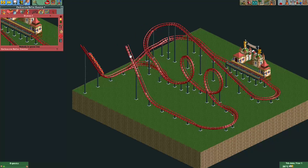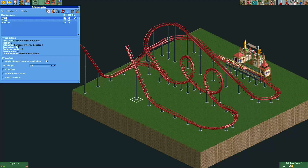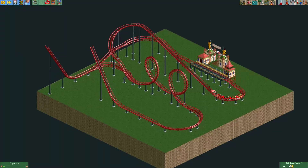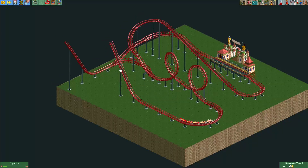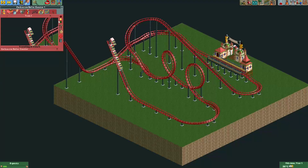I could probably change these track pieces into chain lift since the coaster goes to the dinghy slide track here, meaning it won't actually be on the coaster track. I haven't tested this before — let me quickly give it a test. It looks like it doesn't work. Probably because there's a chain lift here it will actually not merge but will continue on to the dinghy slide track, so that's something we want to avoid.